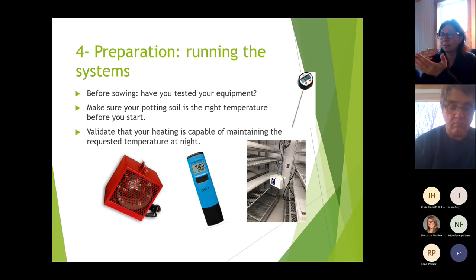Look for uniformity in every element. Every time you lose a bit here and there, you're getting behind on schedule, and that ultimately reduces your yield.